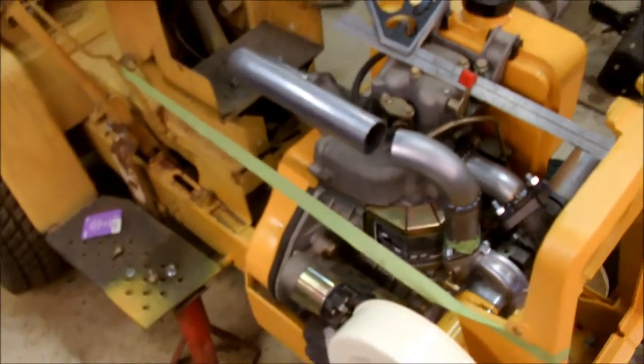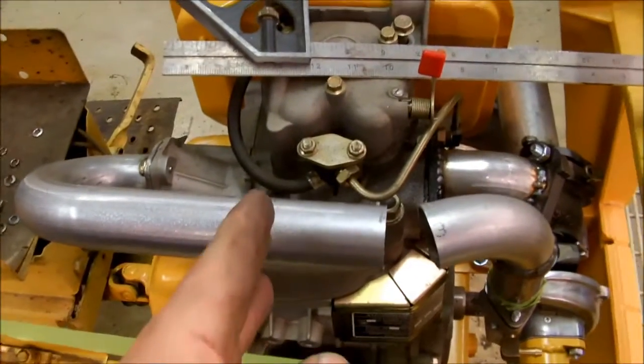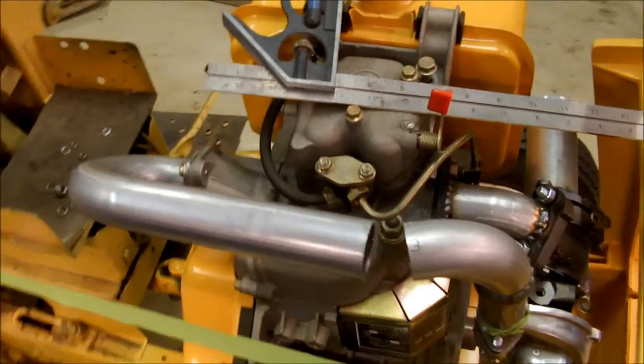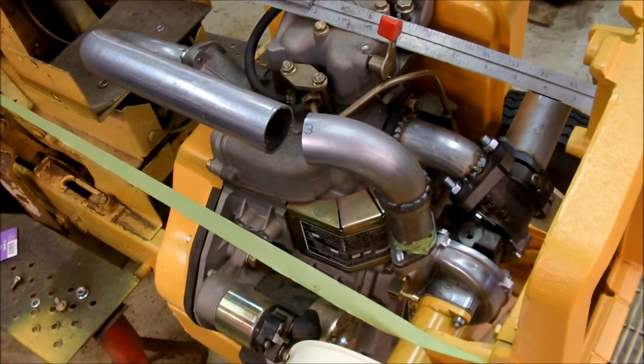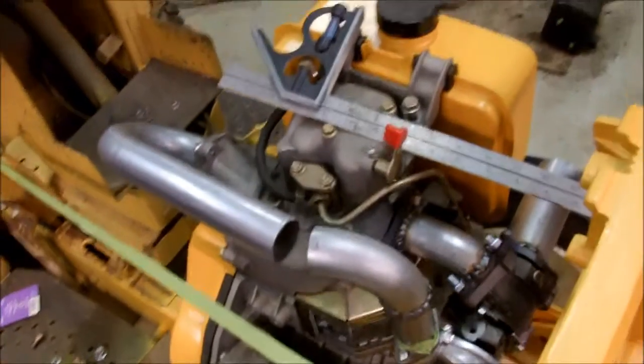People want to say intercooler pipe, but there's no intercooler on it — the charge pipe will be complete. Once I get that welded in, I'm going to cut it somewhere over here and put a rubber coupling in, just so there's some kind of vibration damper in the pipe so it's not solidly mounted at both ends. I'm afraid it'll crack itself or crack the turbo or something like that.